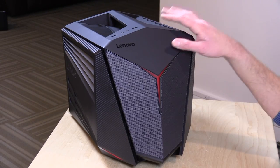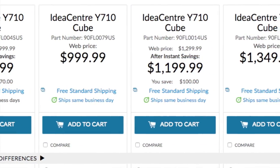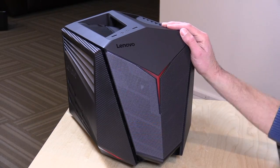So let's step through the hardware. These start at around $929, and there's a bunch of different configuration options. At the low end, you can get in at that $930 price tag with an RX 460 GPU from AMD.